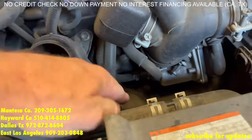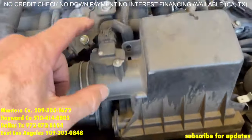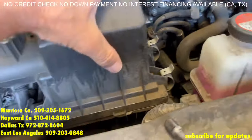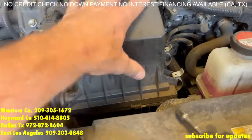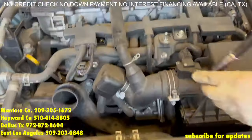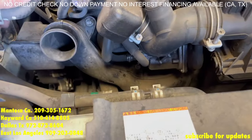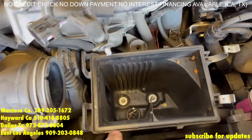Next you're going to remove this 10mm, there's one down there, you're going to remove this clamp, that clip, these two clamps. You're going to remove the top part and there's two more 10mm bolts down on the bottom — you take off this air filter housing. It is a little annoying to remove this, but you'll get it out. Those are the two bolts down there I was talking about.